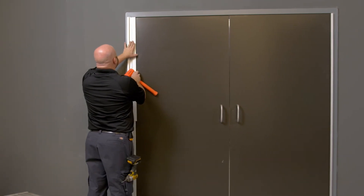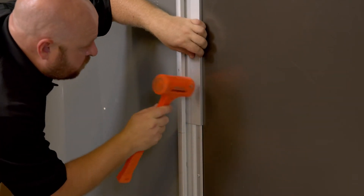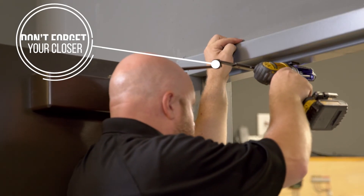We'll add the snap cover by placing it at the top and make sure that it's flush with the top of the hinge. Finally, don't forget to adjust your closer as the hinge most likely changes the door pivot point.